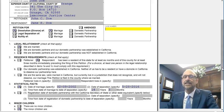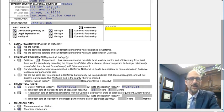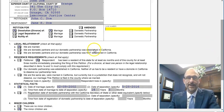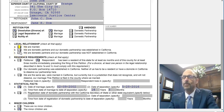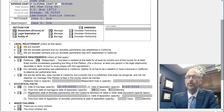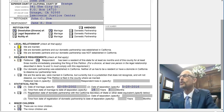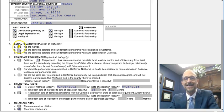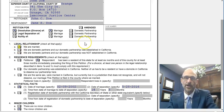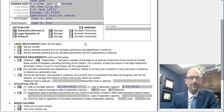The next step asks for the legal relationship — check all that apply. If you are married, mark A. If you are domestic partners and your domestic partnership was established in California, mark B. If your domestic partnership was established outside California, mark C. I'm going to mark A, which is we are married — the most common filing.